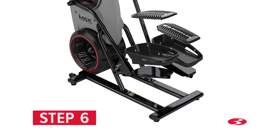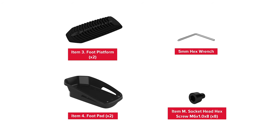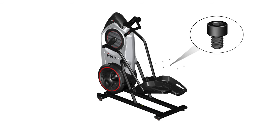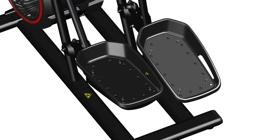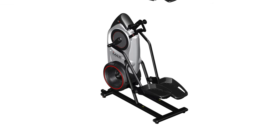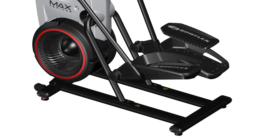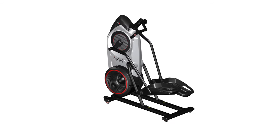Step 6: Attaching the foot platforms and foot pads. Begin step 6 by placing two part 4 foot pads onto the pedals. Starting with the left side, attach the foot pad using four part M screws. Insert the screws through the foot pad and through the pedal, and fully tighten all screws using the provided 5mm Allen wrench. Repeat these steps for the opposite side. Next, place the foot platform, part number 3, on the foot pad and slightly push the foot platform into place. Repeat these steps for the opposite side. Step 6 is now complete.